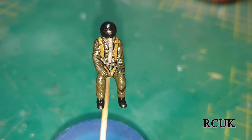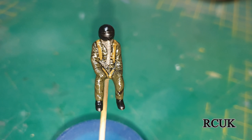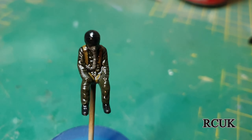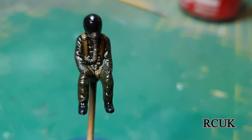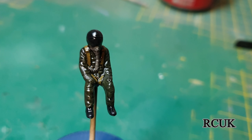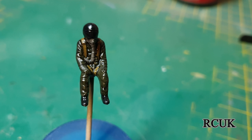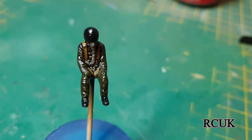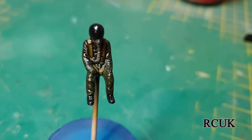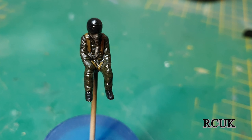I've just finished painting the pilot and putting a wash on — that's why he looks a little bit shiny. I applied a black panel line wash over him, so when it dries it should highlight some of the creases on his uniform. I'm not very good at making figures but I painted him just in case I decide to put him in.